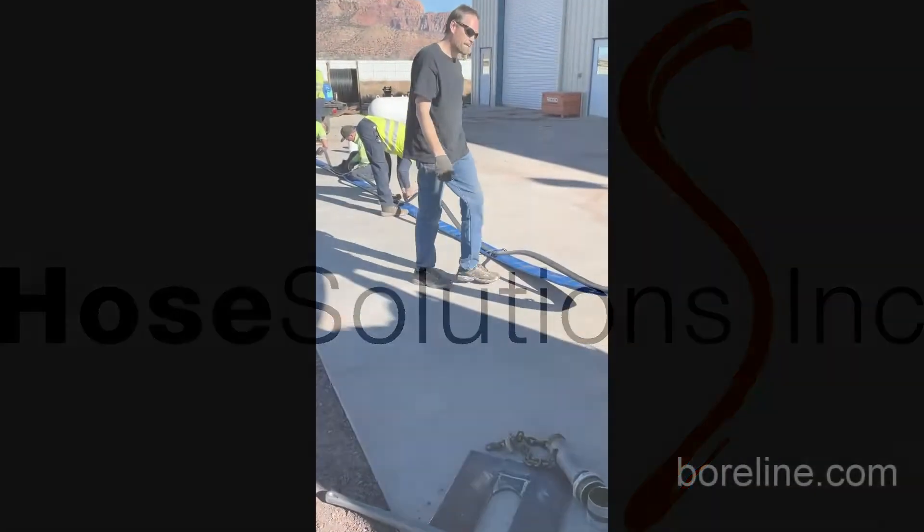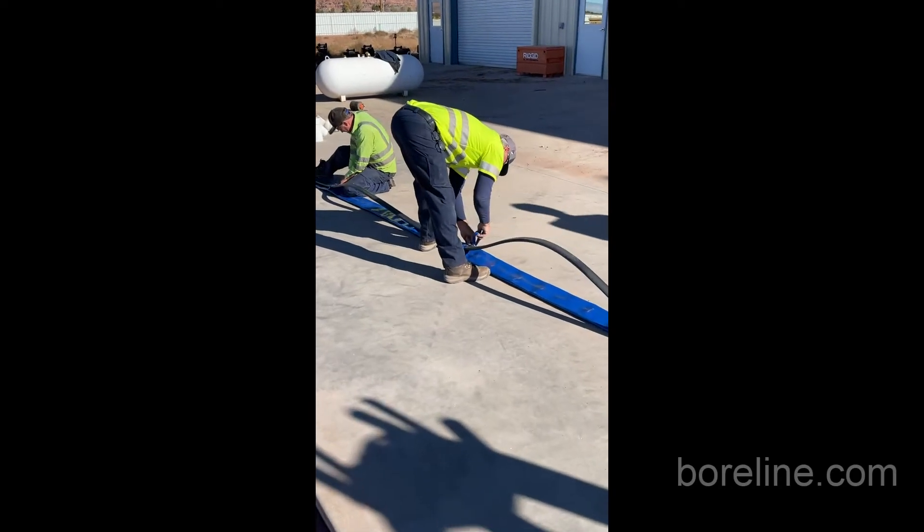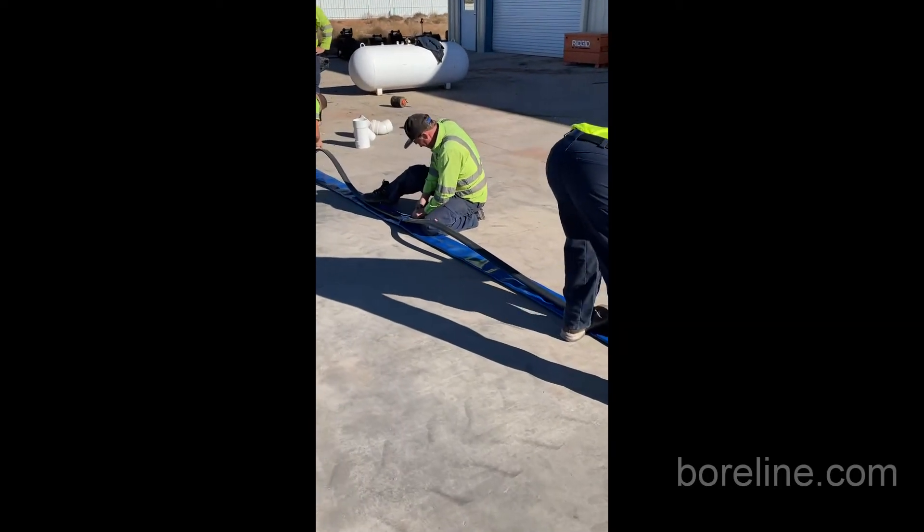Hi, my name is Nicholas. I'm from Host Solutions. Thank you for joining us today. We're going to show you how to install a submersible pump on Borline Flexi-Riser.